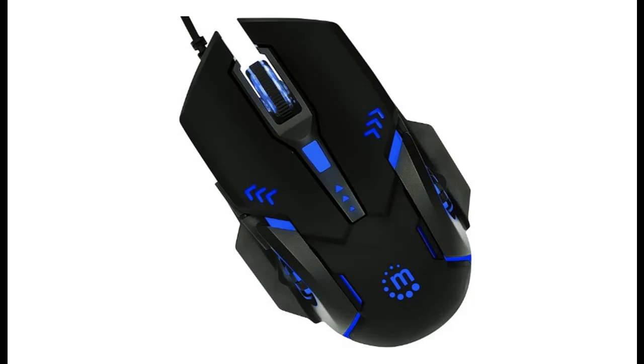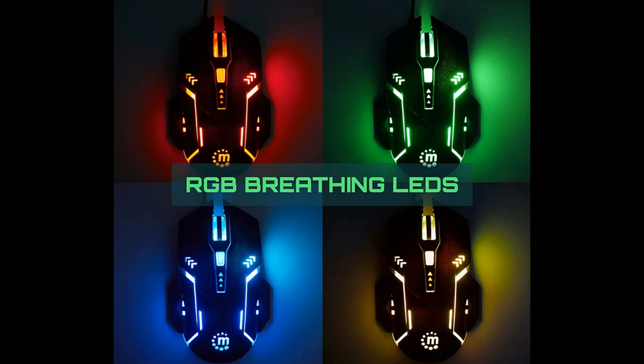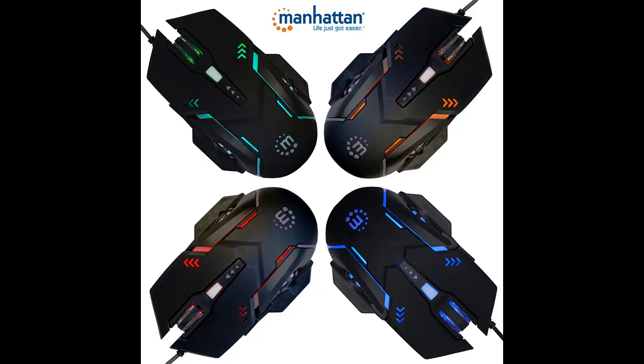Introducing a short picture overview of the Manhattan RGB gaming mouse. USB wired, 3200 DPI ergonomic gamer optical mouse with backlit LED for PC, laptop, and computer. Compatible with Windows, Mac, and Linux. Available in black color.